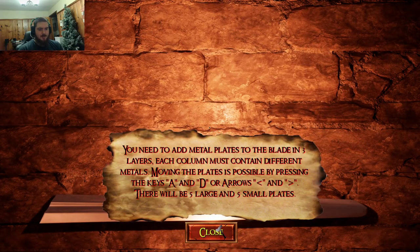You just reach it in there and hope it works. For Damascus, you have five large and five small plates. You gotta put it in three layers exactly as it says, and there are two repeats of each metal type. You cannot stack those metals on top of each other or it's not good.